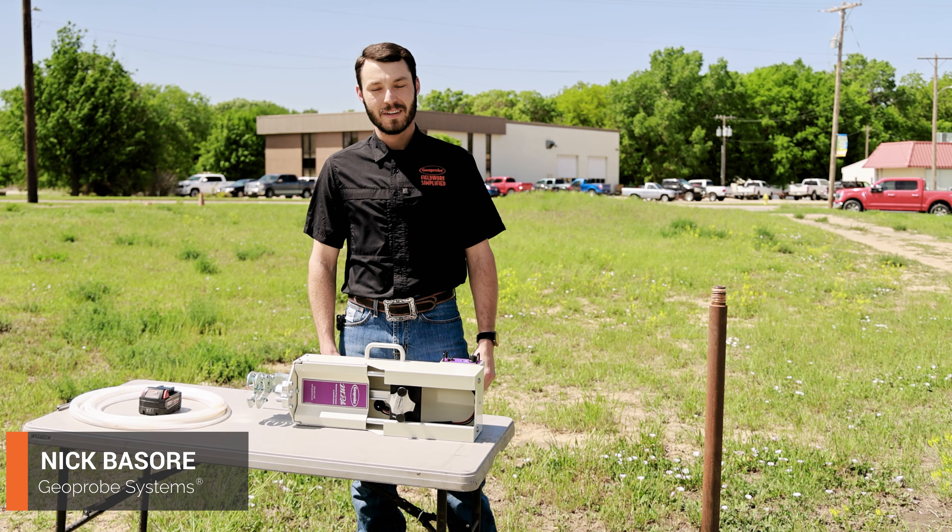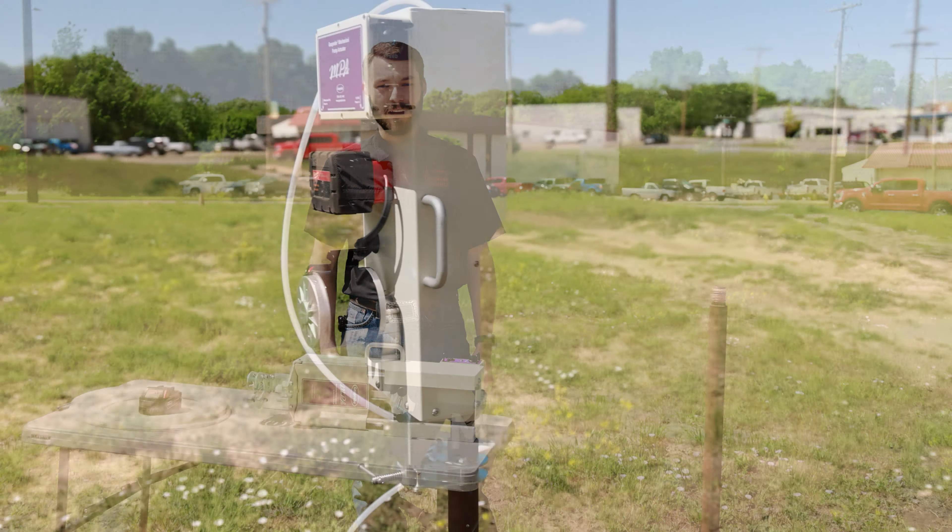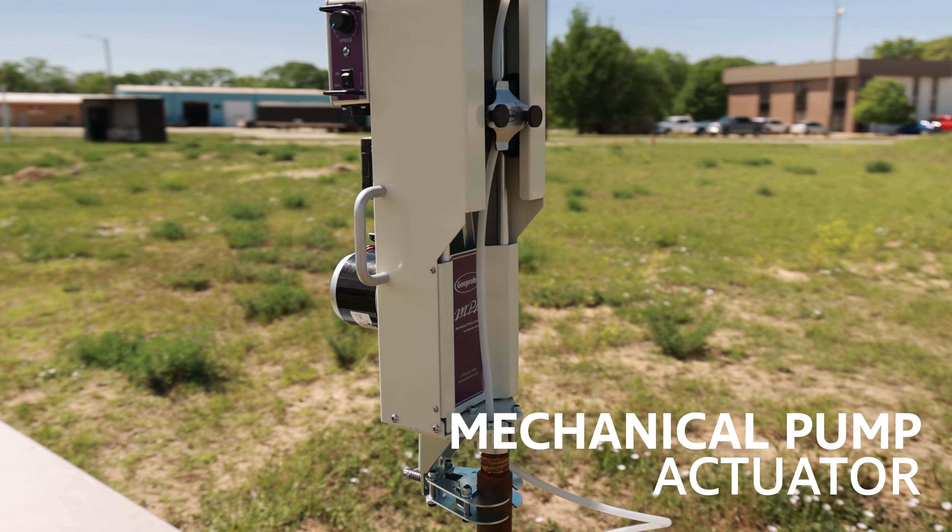Hi, I'm Nick Baser with Geoprobe Systems. Today I'm going to be talking to you about our electric actuator, otherwise known as our mechanical pump actuator.